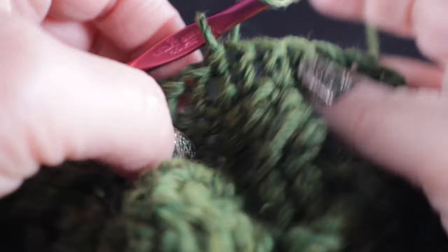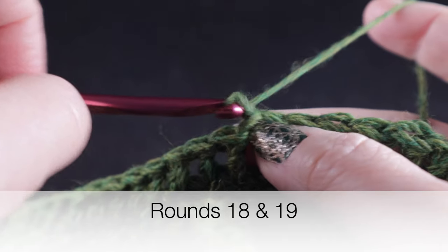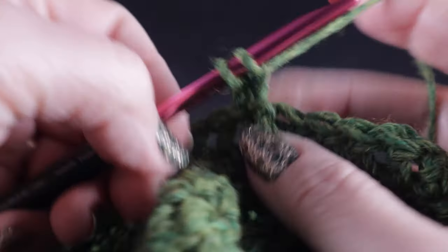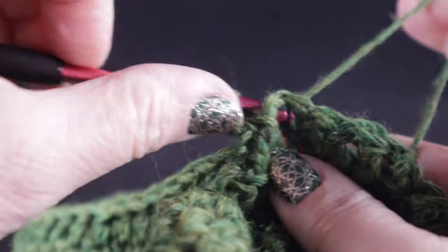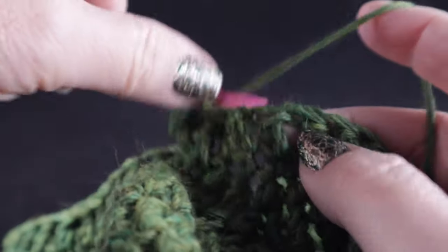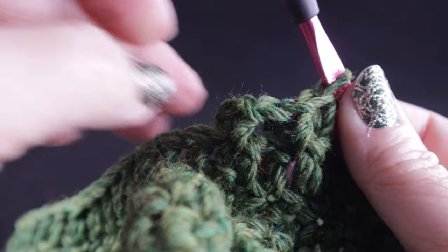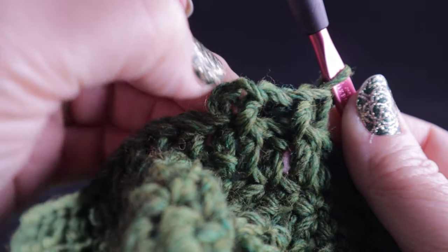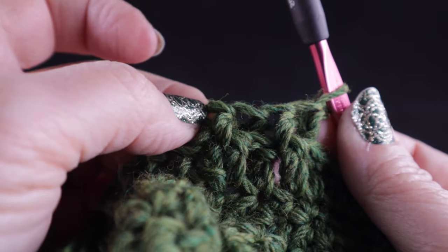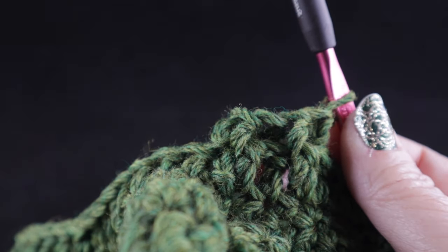Now for rounds eighteen and nineteen, they are worked the same way. Begin with chain two and work front post double crochet followed by back post double crochet, front post, back post — this is called ribbing — all the way around. At the end of the round, join with a slip stitch to the top of the first stitch, chain two, and do it again: front post, back post, front post, back post all the way around. We are going to fasten off at the end of round nineteen.